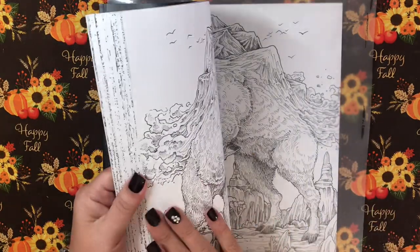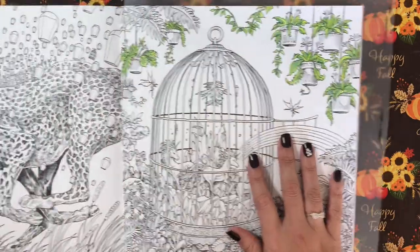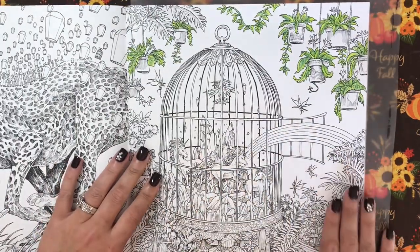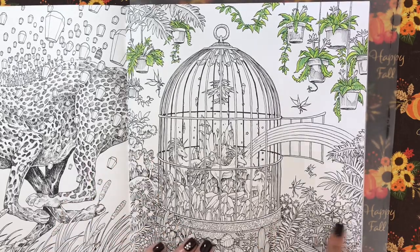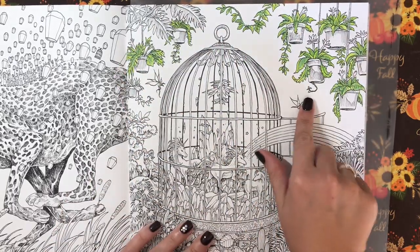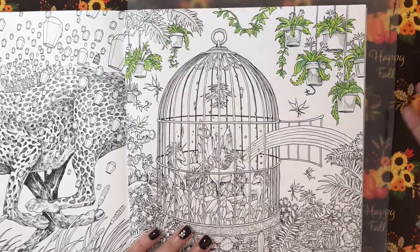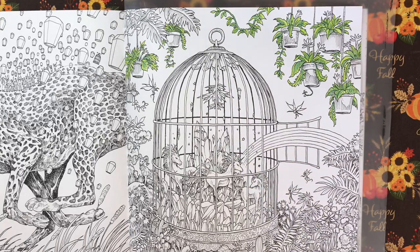The page that I started — I've got my page protector back here — is this one right here: the unicorn with the cages and lots of greenery. You can see I started some of the greenery last night. If you are new here, welcome! Thank you for joining the Sparkle Squad.